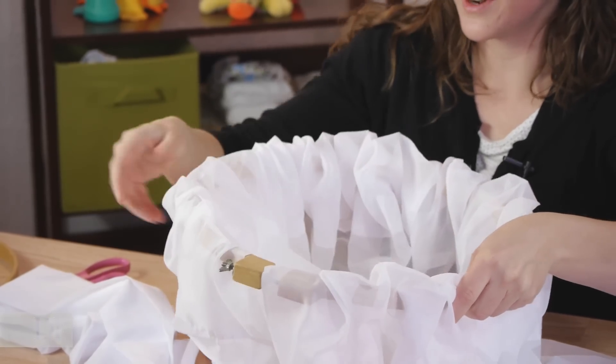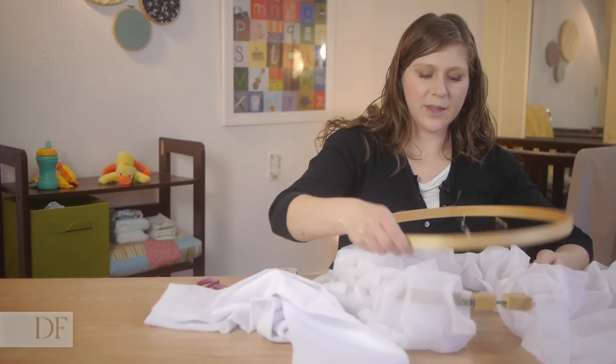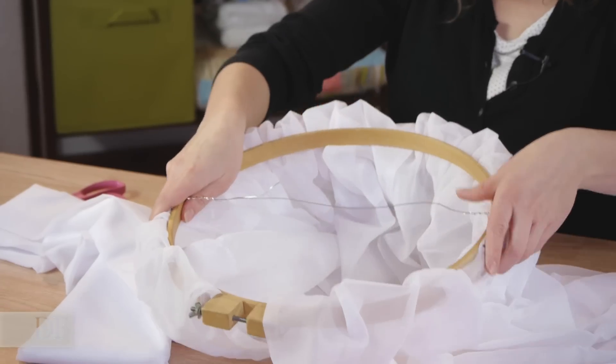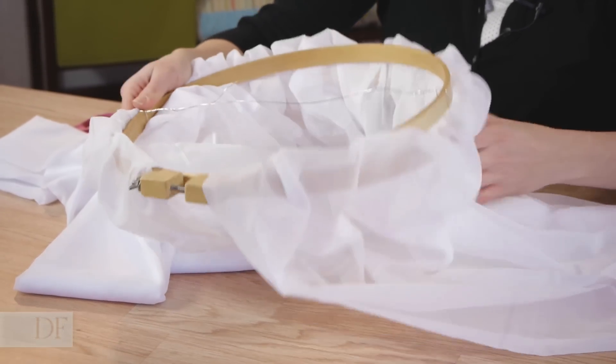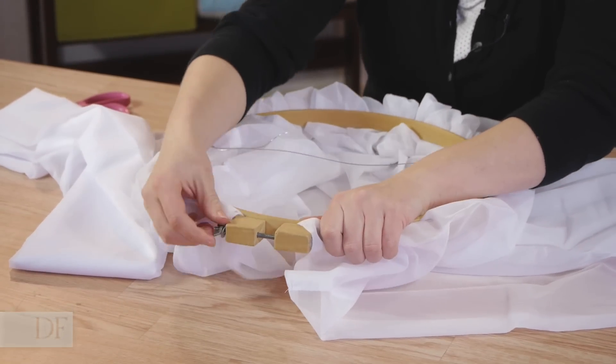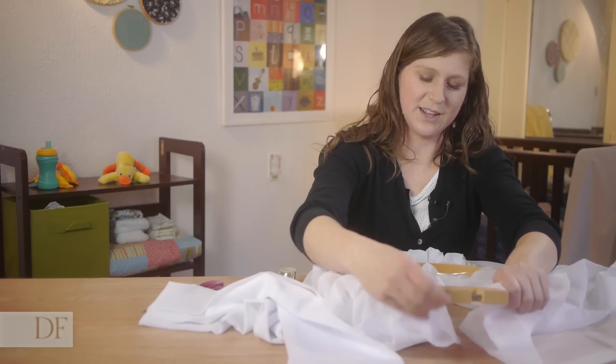Now taking the hoop with the curtain on it, just straighten out the curtain as best as you can. Lay it down and then width-wise from the top, we're going to lay our hoop in and tighten it just so that it'll sit. Not too snug because we still have to finish straightening our curtains.